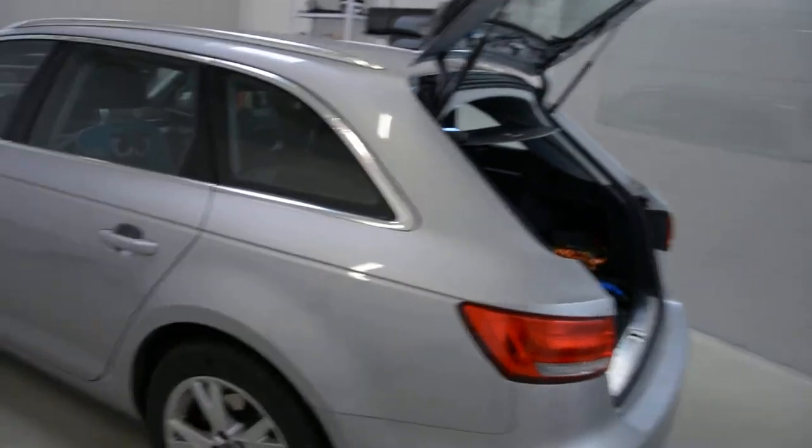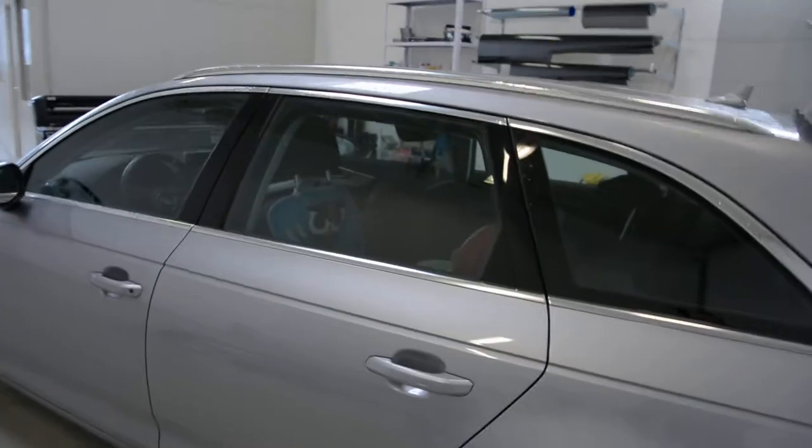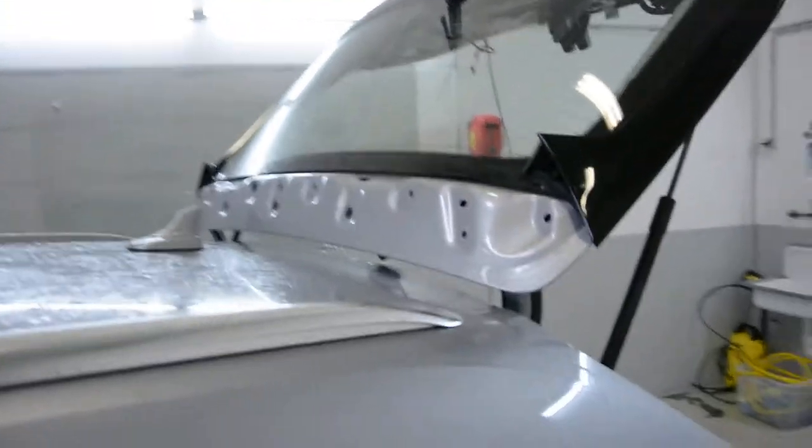Hello everyone. Here we have an Audi A4 V8 2016 model. I will explain to you how I remove the spoiler.